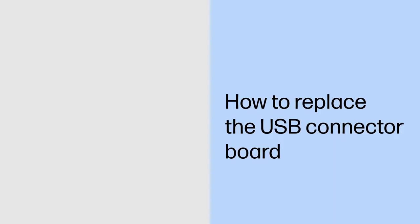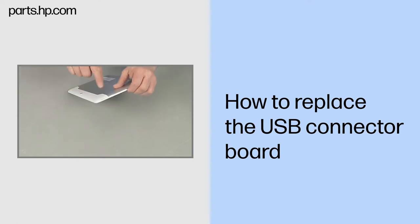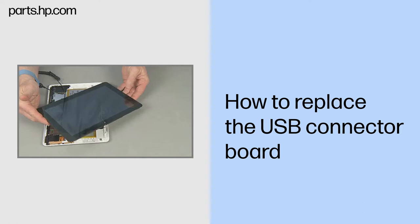How to Replace the USB Connector Board. Observe all precautions when removing and replacing components. Before you begin, make sure that the tablet is powered down and avoid pressing the power button on the side during disassembly. Remove the touchscreen assembly.